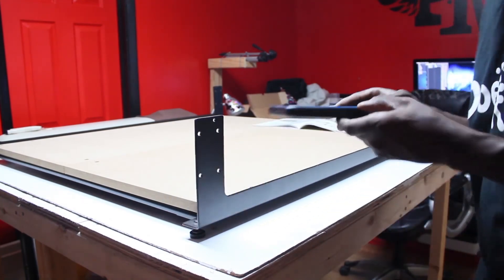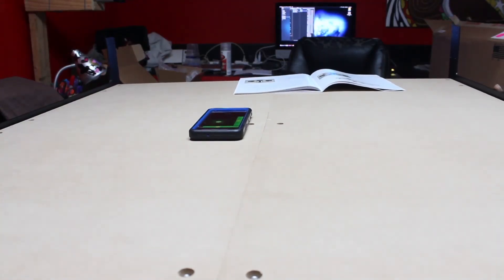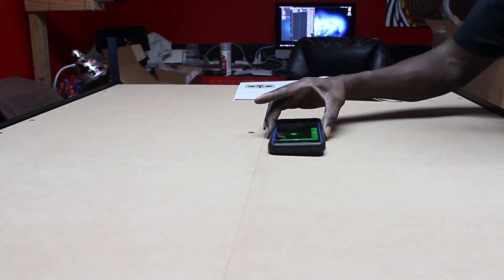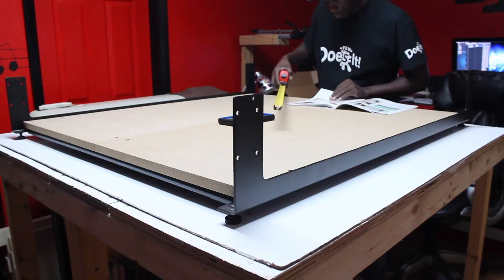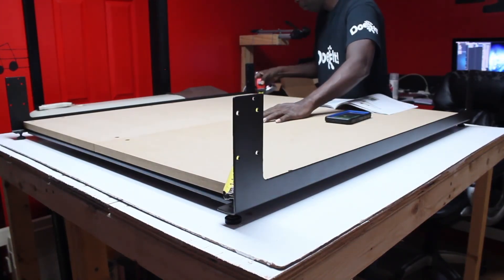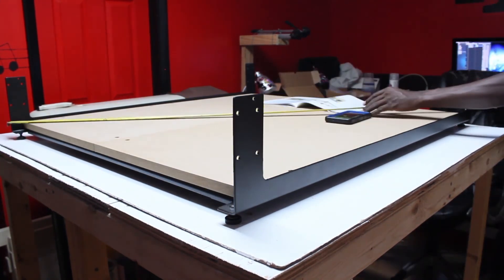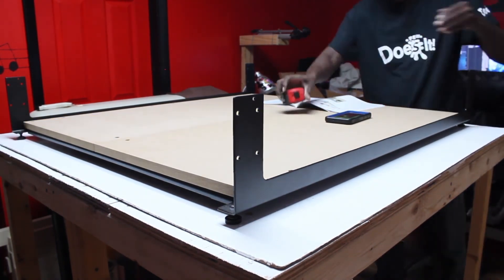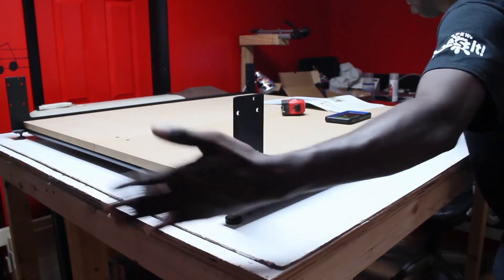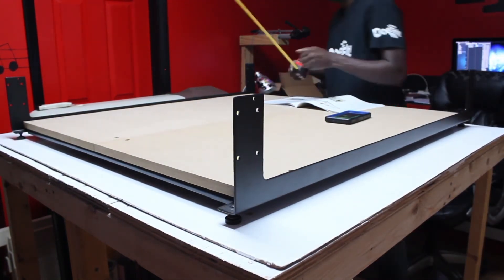I'm using an app on my phone called Bubble Level Galaxy and I'm trying to level out the bottom of the Shapeoko to make sure it's flat. Next I'm measuring crisscross end to end to make sure each corner is the same and it's square — the more you make the machine square and even, the better the cut is supposed to be.